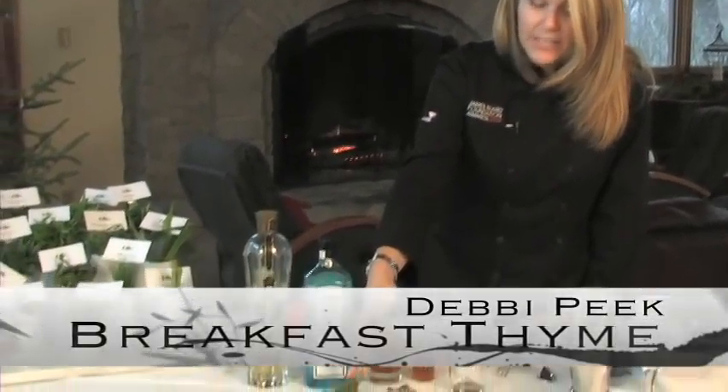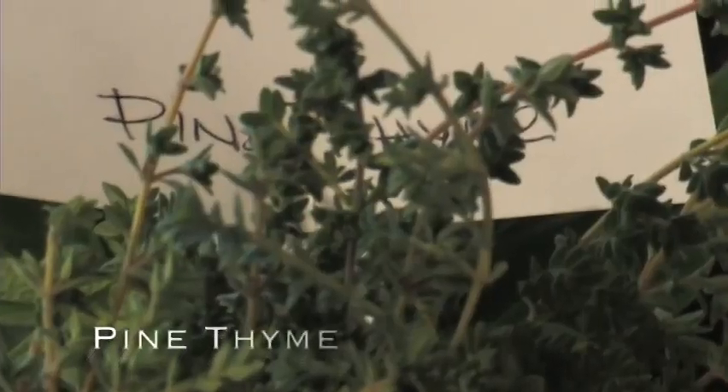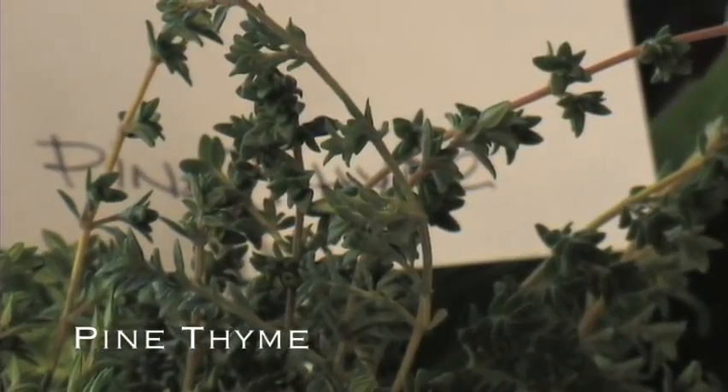I call it breakfast thyme because I'm using thyme from the chef's garden. It's actually a pine-scented thyme, so it's going to go well with my gin and complement the juniper berry.